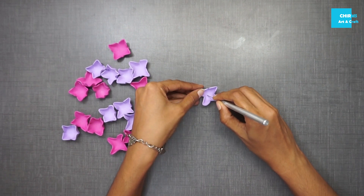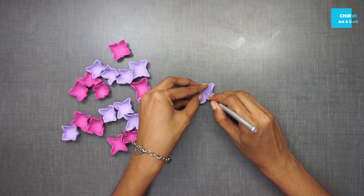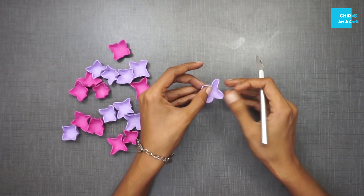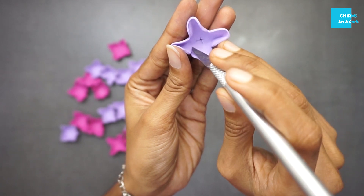Take a sharp blade and cut the center of the flower in the form of an X — you can see that there is a vertical line and a horizontal line.